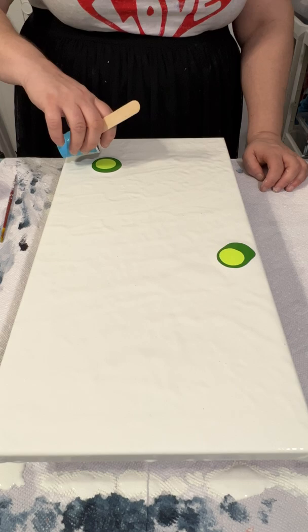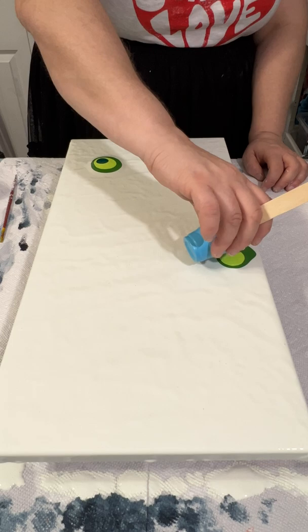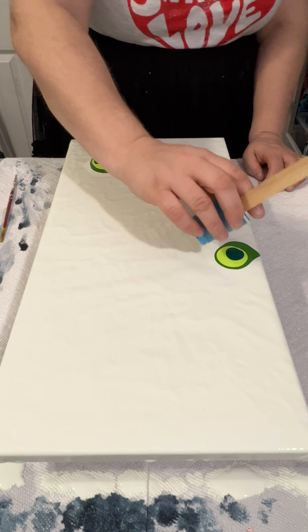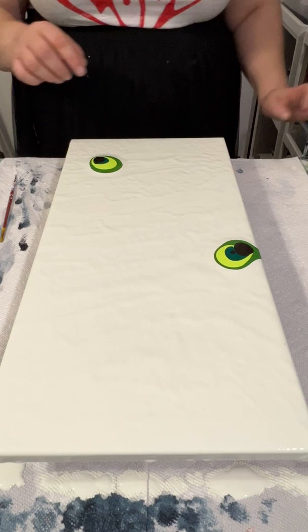Some of the mistakes that I made: I did not make the colors thin enough, so I didn't use enough water when I mixed the paint, and I also didn't put down enough paint.